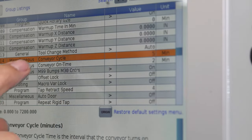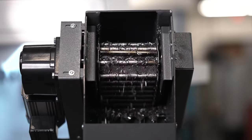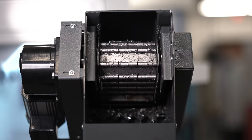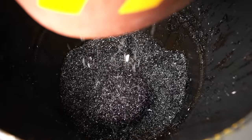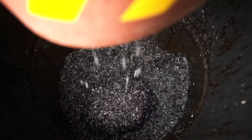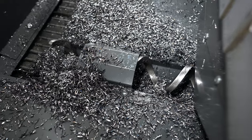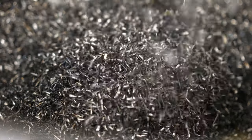This chip evacuation system is fully programmable, allowing you to control both the runtime and the interval between runtime within the machine program. So now, getting all those chips out of the machine and into larger barrels is a cinch. I realize chip augers and conveyors are not revolutionary, but putting them together to give you the best combination of chip removal very well could be.